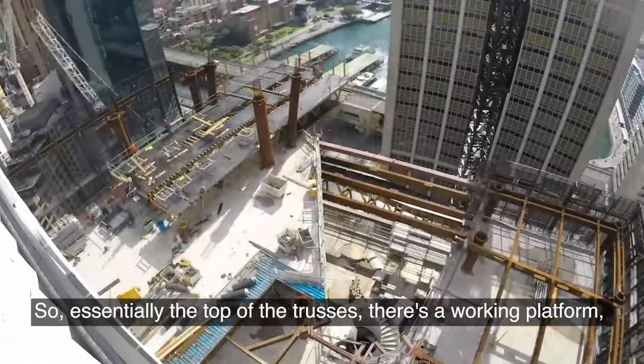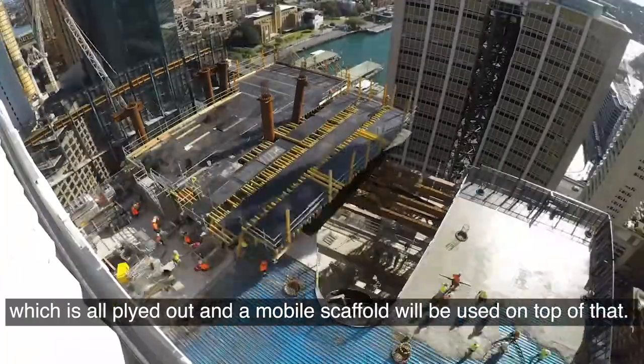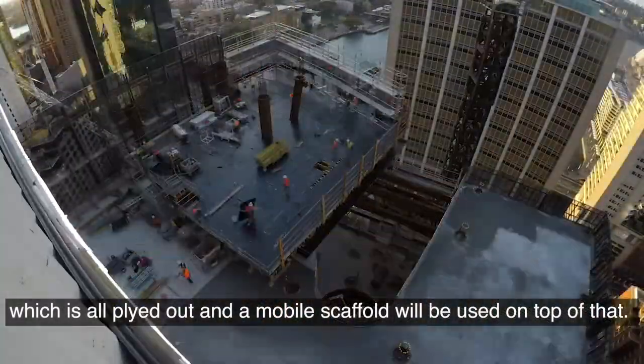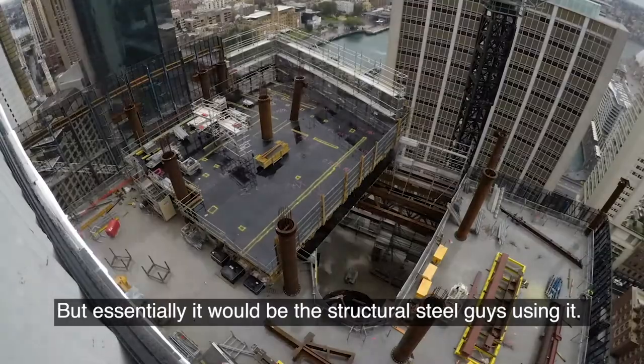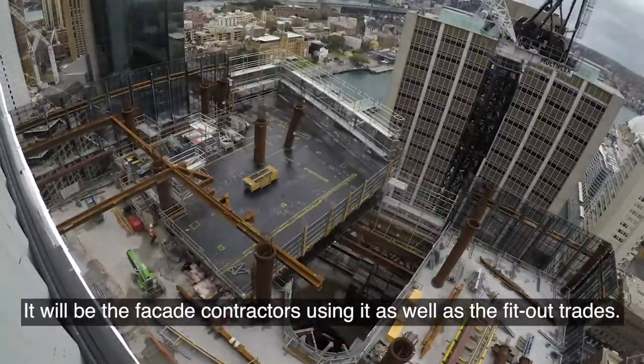Essentially the top of the trusses has a working platform which is all fitted out, and a mobile scaffold will be used on top of that. It would be the structural steel guys using it, the facade contractors, as well as the fit-out trades.